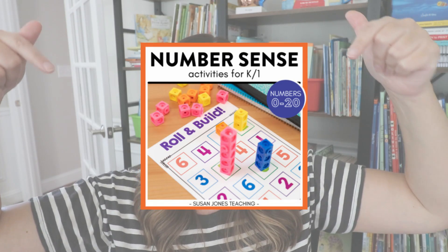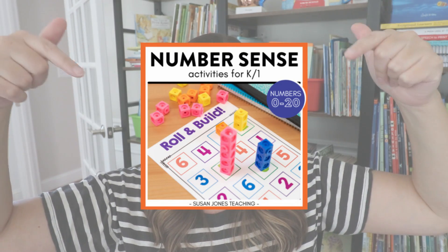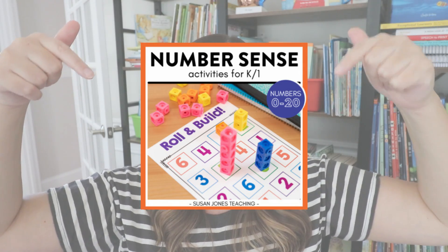The digital version of Find the Fish is free and linked in the description. The other three activities — Roll and Build, Button Jars, and the original Find the Fish game with large pocket chart cards and small partner cards — are all included in my hands-on number sense unit for numbers zero through twenty. There are tons of other tactile, hands-on games in that unit to help students really feel and understand numbers from zero to twenty.